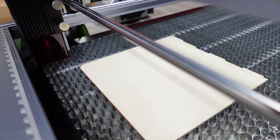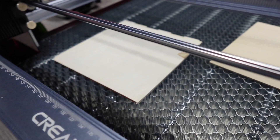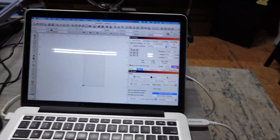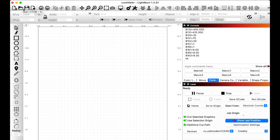We're at half a percent power — making sure we're not burning anything. Nope, we've got the plate underneath there. We are good to go. This thing is ready to rock and roll. Let's go ahead and bring something in and import an image.